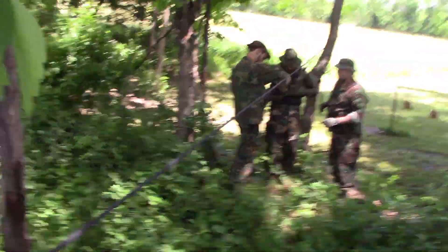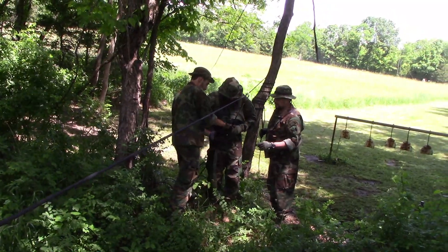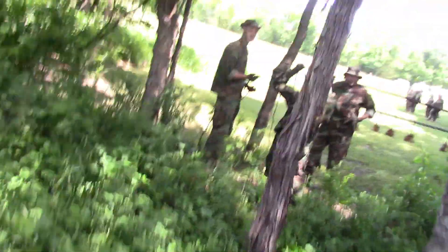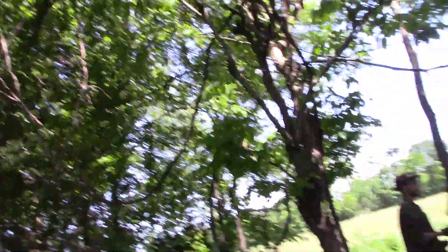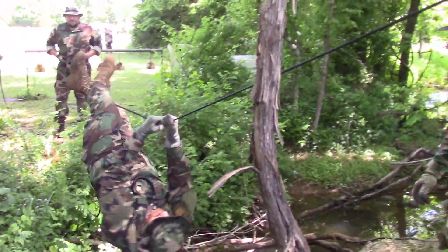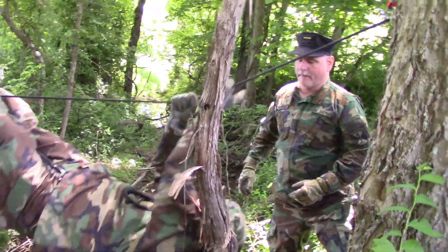That goes on for about half the day. Then you go out and do a rope bridge together, which is most of the footage you'll see in this video — because videos of guys sitting around talking is not the most exciting thing to watch on YouTube. The rope bridge is the active part of the class.